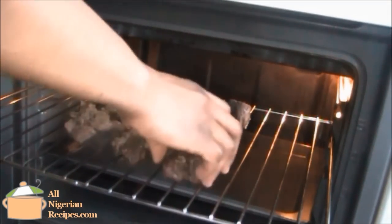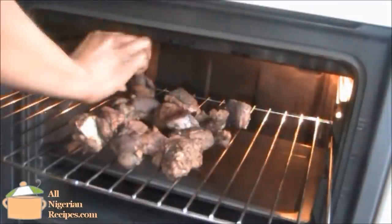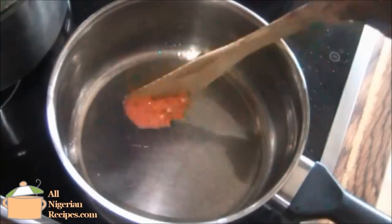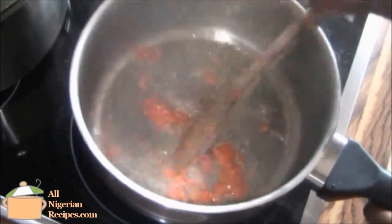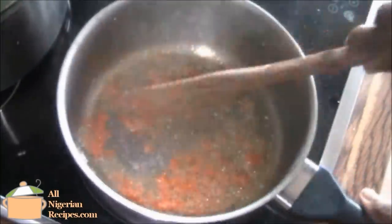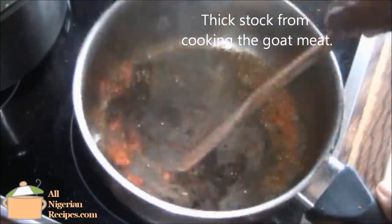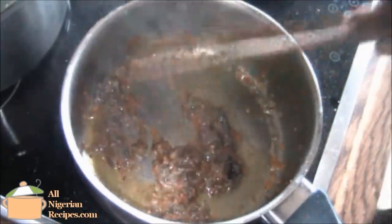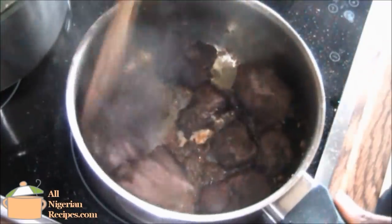Remember to turn the goat meat from time to time till they are brown but soft. This should take about 15 minutes. When done, heat the vegetable oil, add the pepper, stir for a bit and add the thick stock from cooking the goat meat. Add the meat and stir well till everything is combined.